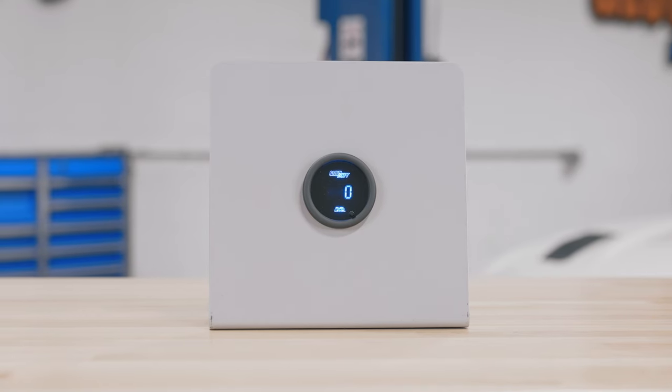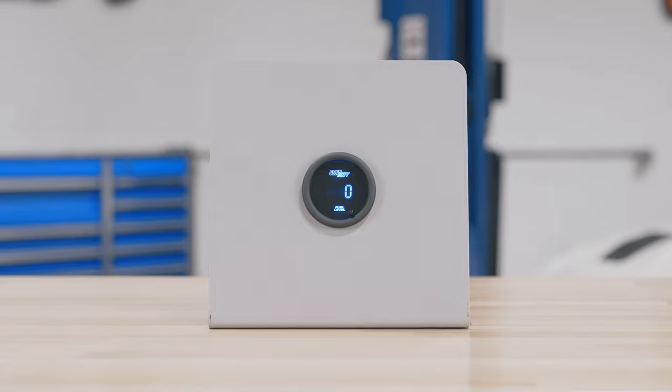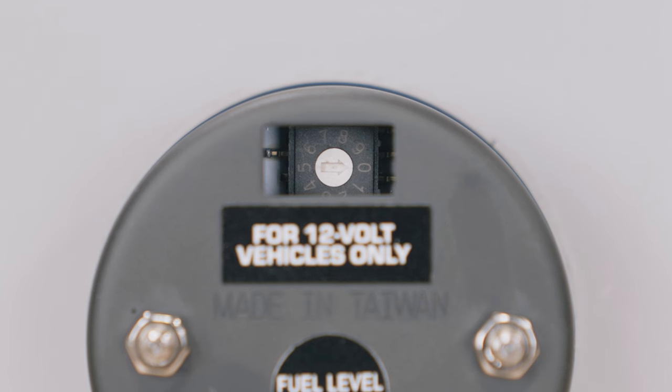Right away when you open the packaging you'll see a 52 millimeter fuel level gauge with an LCD display and a color change button on the front. On the back you'll see an ohms range adjustment dial. To change the ohms setting to match your specific vehicle, please refer to the installation instructions included with the gauge.